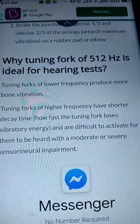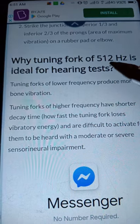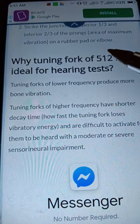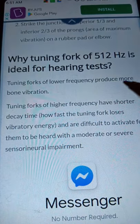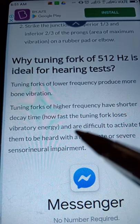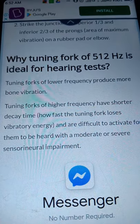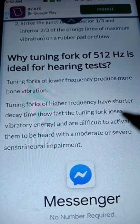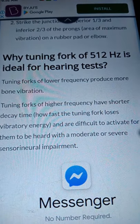Why a tuning fork of 512 Hertz is ideal for hearing tests: number one, it falls within the speech range. Number two, tuning forks of lower frequency produce more bone vibration. Tuning forks of higher frequency have shorter decay time — that is, how fast the tuning fork loses its vibratory energy — and therefore are difficult to activate.